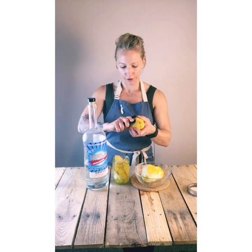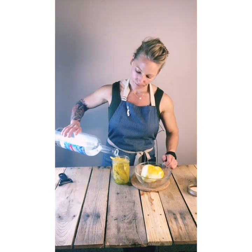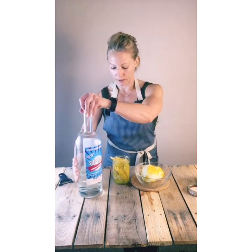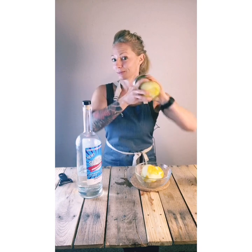All you do is fill up your jar with some lemon peels, top this bad boy off — make sure you spill everywhere like I always do — cover it, give her a little shake, make it look cute.